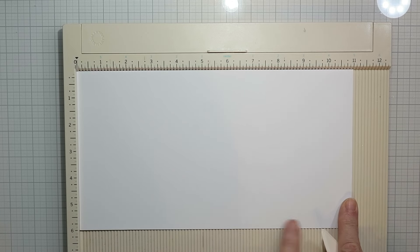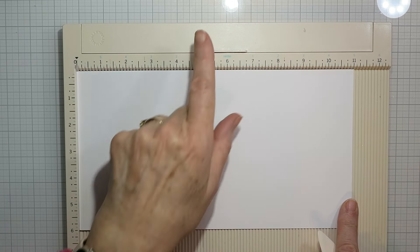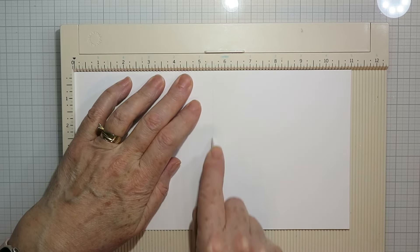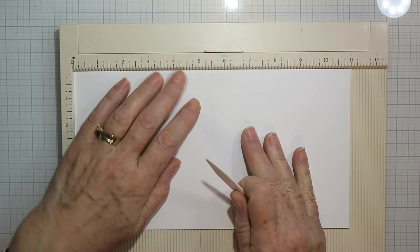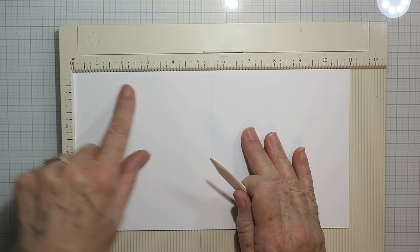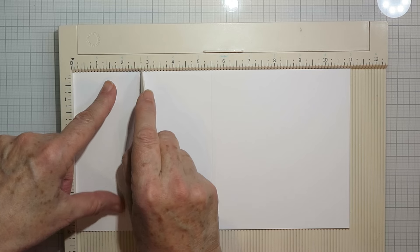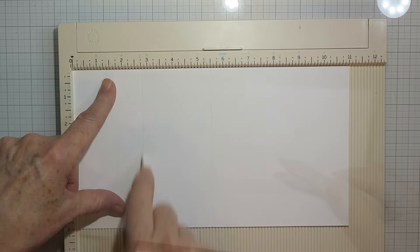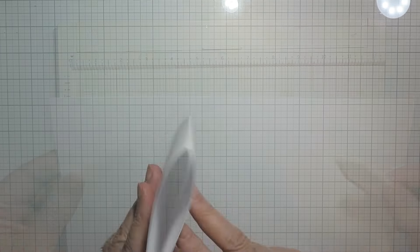For the first card I'm doing a double Z fold. I've got an 11 inch wide piece of cardstock that is six inches tall and I'm going to score that right down the middle at five and a half inches. Then you want to score the first section halfway, so that will be at two and three quarter inches. Just scoring that and it should look a bit like that.